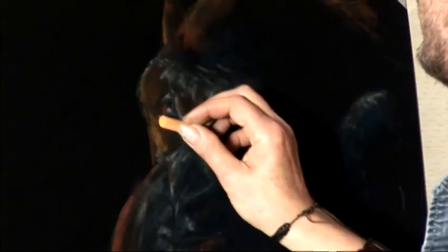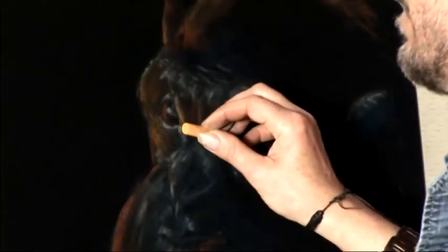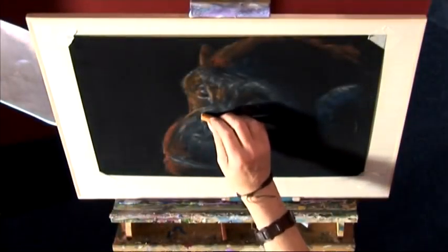Anything that's prominent and stands out — cheekbones, brows, noses, lips — are always going to catch a bit more of a stronger highlight. Down the ridge of the nose we can just give that a little bit more impact, and the centre ridge maybe. Progressively more and more detail will help you to keep those natural shapes.